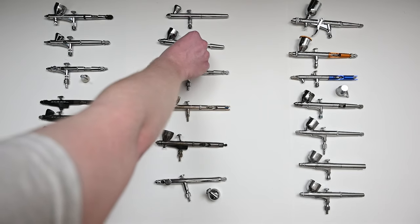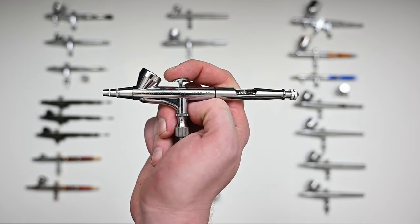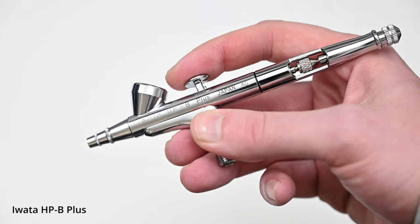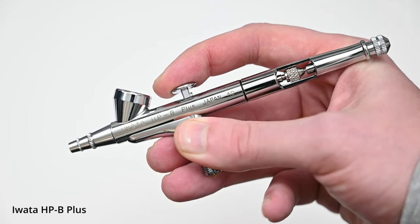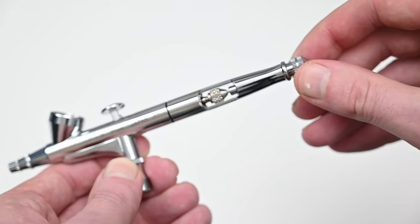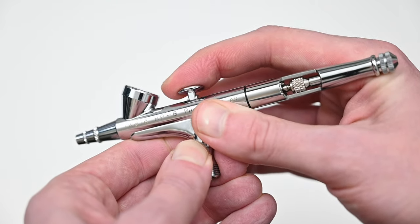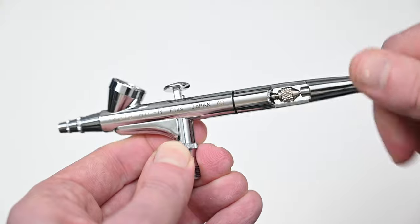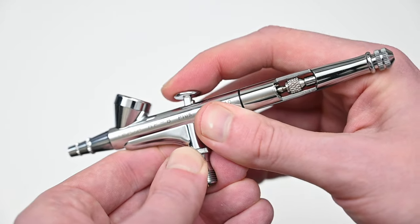The next airbrush up is a newer one for me — the Iwata High Performance Plus HPB. I had my eye on the High Performance line for a long time, and the price dropped on Amazon to around $160, which was a great price, so I had to pick it up. This one definitely has that Iwata build quality — everything looks great and feels really nice in the hand. Just like the Eclipse, the rear handle has a cutaway, and on the back you have a trigger stop or needle limiter — Iwata calls this their preset feature. If you screw this down, it locks the needle at a certain point so you're always getting the same amount of paint.